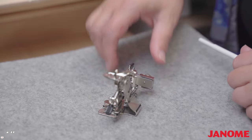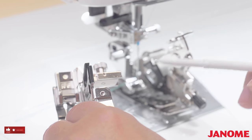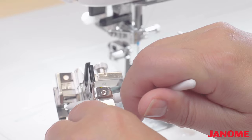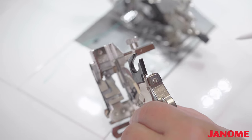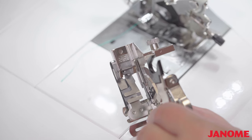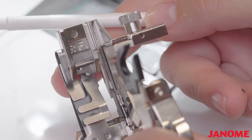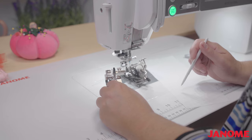Now we're going to the machine — I have the Ultimate Ruffler attached to my Continental M7. There are two areas of the foot I want to make you aware of. One is that needle drop hole — you'll see that opening, and this is where your needle is going to fall into. When this foot is on the machine, it's really important to make sure that your needle is dropping directly in the center of that opening. I'll place my finger there so you can see where it goes.